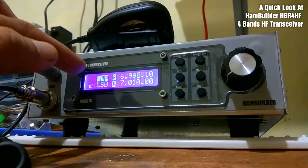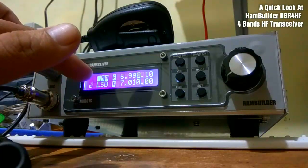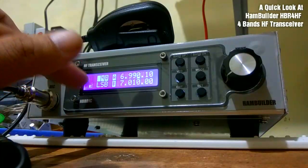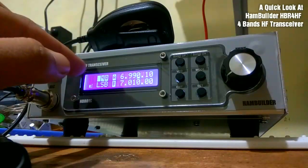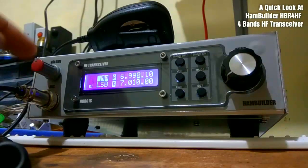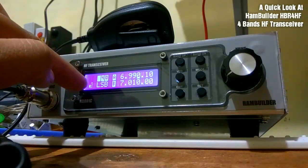We have the band indicator — we're on 40 meters now — and the mode indicator showing we're on lower sideband. We also have two VFO channels to choose from, A and B, and a nice functional S-meter.